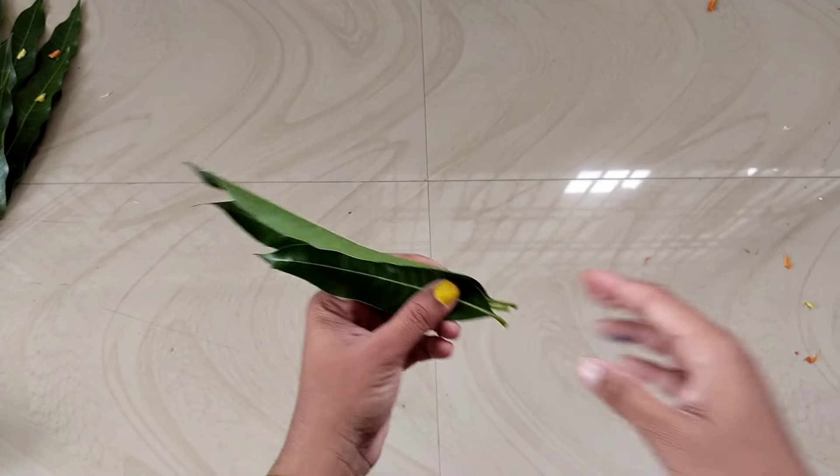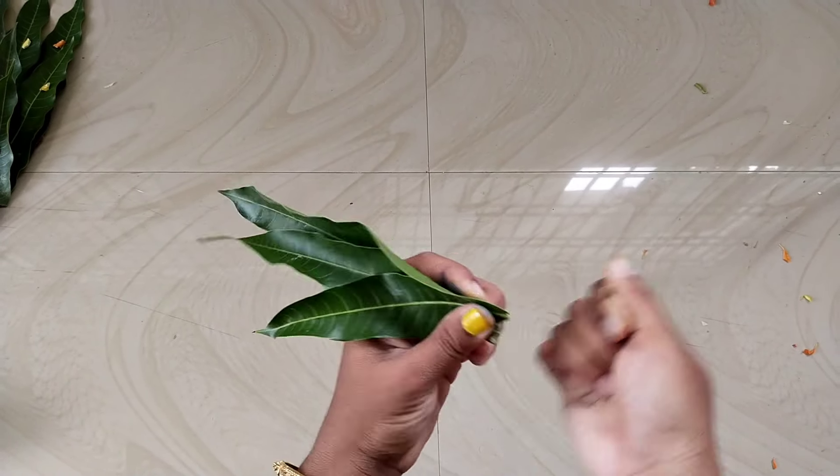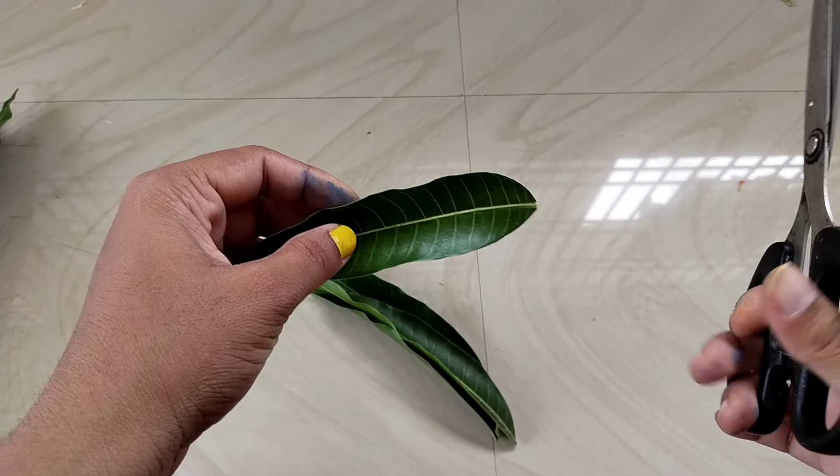I'm going to show you 3 sizes. With a piece of dough, I will cut this out. Cut it like this in a round shape, and then cut it in the middle.